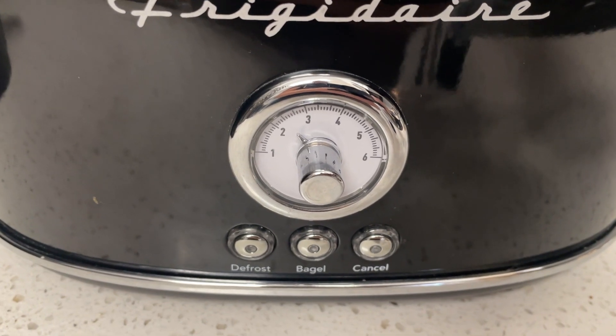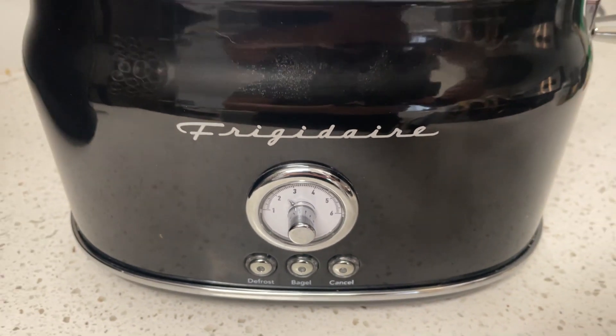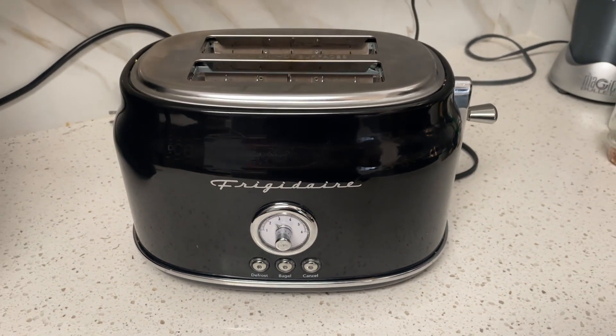It has a defrost, a bagel, and of course a cancel button, but I've had this for about a year and it works really really well.